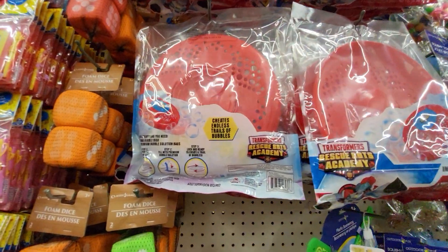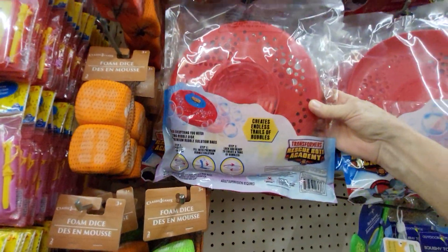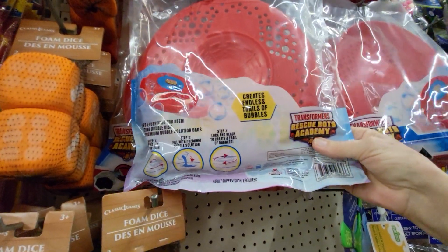Hey everybody, this is Sandy with Cartoons and Disney. I want to show you a Transformers toy that I found at Dollar Tree. It says it's Rescue Bots Academy.